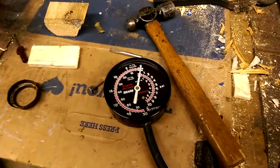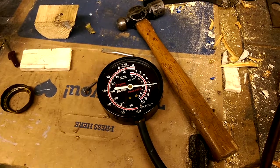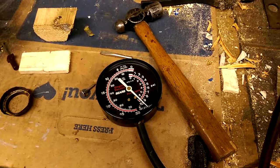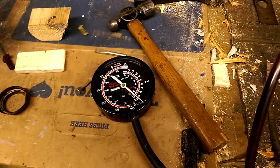When I apply air pressure, I have it adjusted just about right. It turns off just about there. I could use some more adjustment — it should be about 10 pounds.